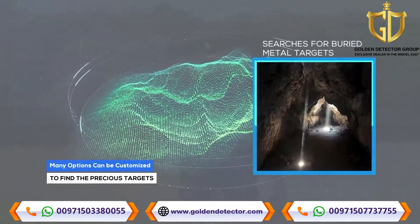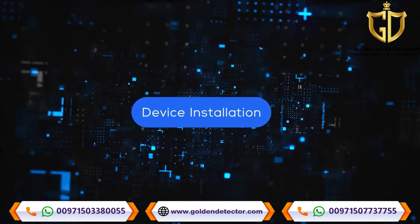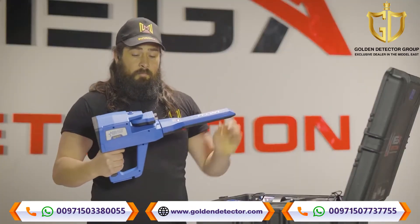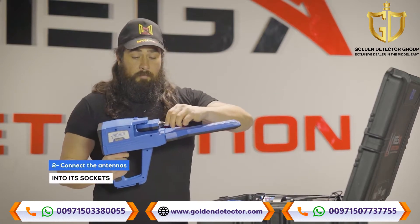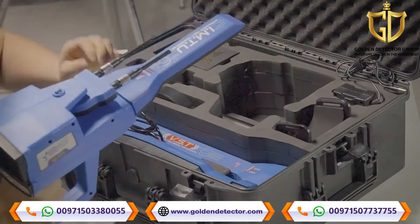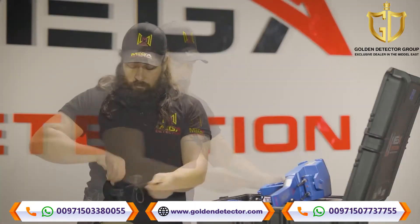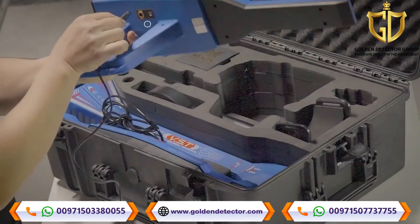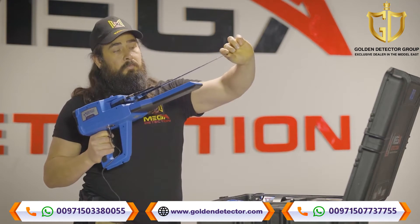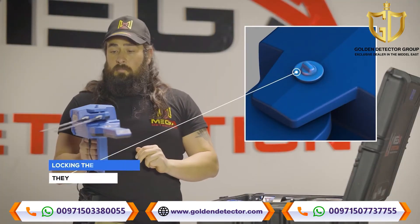Many options can be customized. Device installation: one, connect the IMT probe to the device; two, connect the antennas into the sockets in the device; three, use the power socket on the bottom of the main unit to connect the battery; four, make sure the block of the antennas unit is open so that they are movable during use.